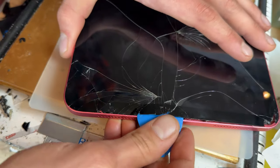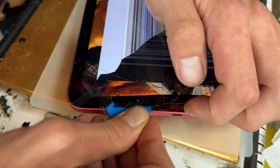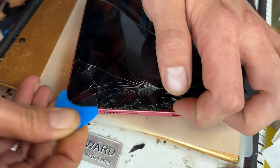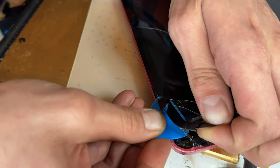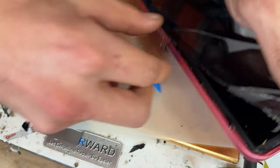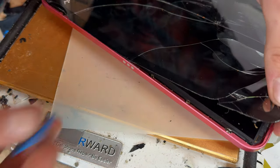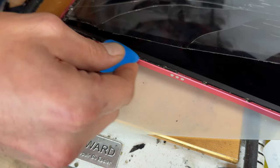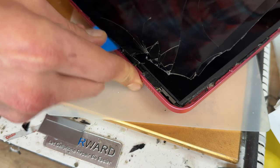As I'm working through you can see I'm lifting it up so that I can get the pick behind it and cut through the adhesive. I'm lifting it up with my fingers too and just working my way around the edge. There's only a very thin piece of adhesive holding these on — it's not like older iPads — so I'm just going to lift up the digitizer and cut my way through to detach it from the chassis.